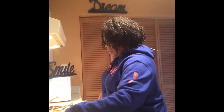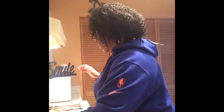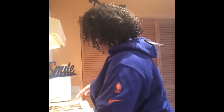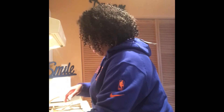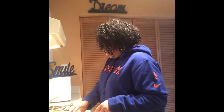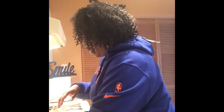So the bread is grilling. While that's happening, I'm going to put some butter on the other side of each slice and flip it over, because I want to grill the bread first so we get a nice brown on each side.